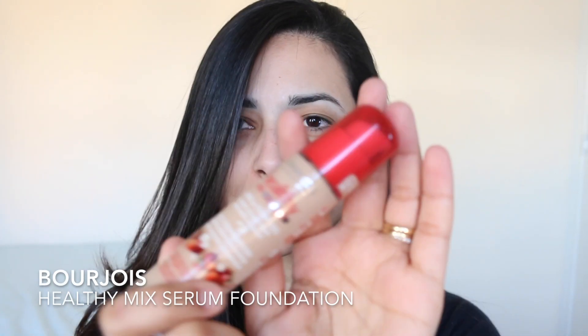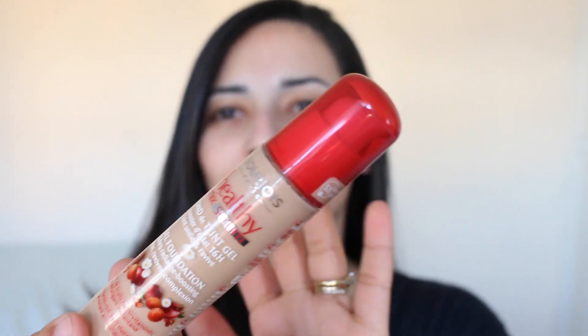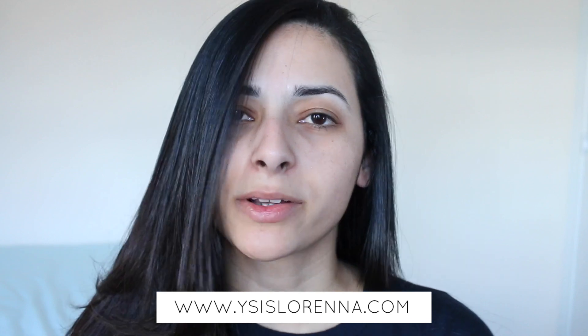Hi, today I'm here to do a video demonstration of the Bourjois Healthy Mix Serum Foundation, which is one of my favourite all-time foundations, and I can't believe I've never done a demo on how to apply it on my channel. I've spoken about it loads on my blog, so if you want to see a full review with a comparison of my favourite foundations, I'll leave the link down below. Today I'm simply going to be applying this foundation on camera with two different brushes and applicators.